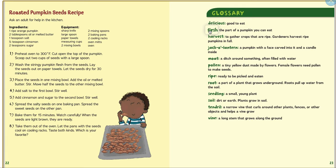A 'jack-o-lantern' is a pumpkin with a face carved in it. A 'moat' is a ditch around something that we fill with water. 'Pollen' is the tiny yellow dust made by a flower. 'Ripe' means it's ready to be picked. A 'root' is the part of a plant that grows underground. 'Seedlings' are small, young plants. 'Soil' is the dirt or earth we plant in.